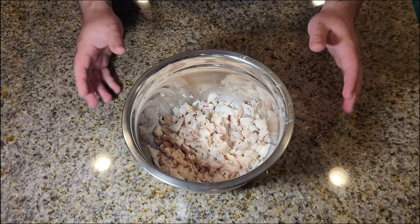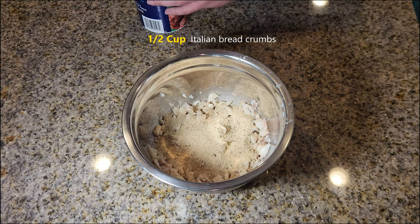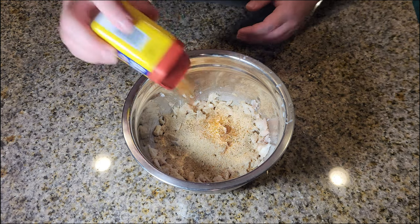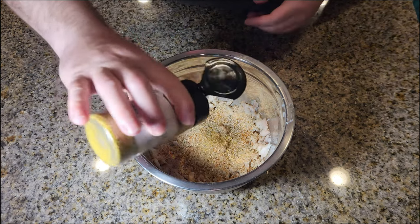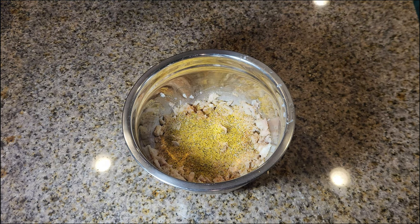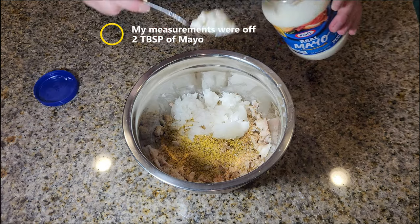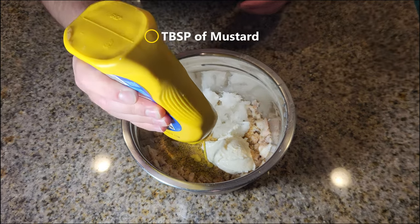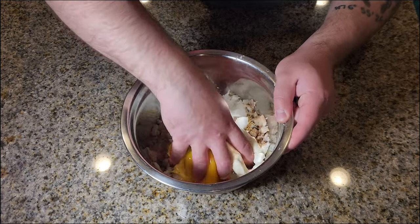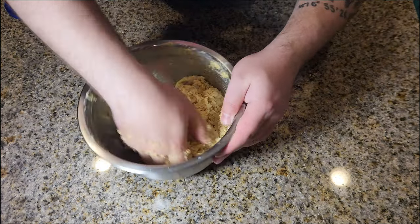Now that our fish has cooled off, let's start making our patties. We're going to start by adding Italian breadcrumbs — a half a cup. Then add your seasonings; I keep mine simple: Old Bay, garlic salt, and lemon pepper. Seasonings are completely up to you. Now let's add our finely grated onions, a quarter cup of mayo, some mustard, and an egg. Now mix it up.